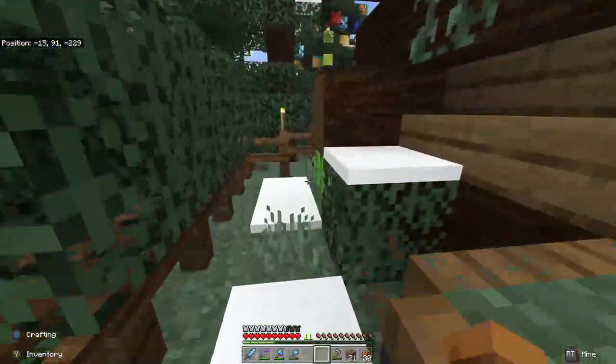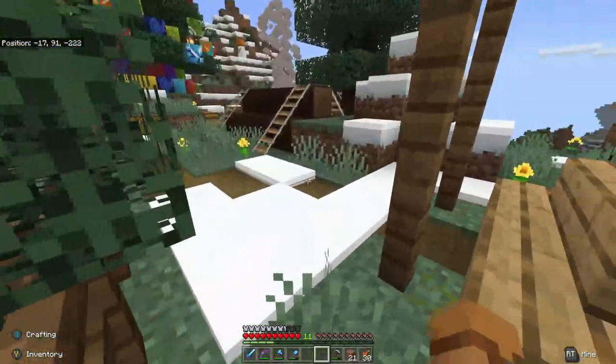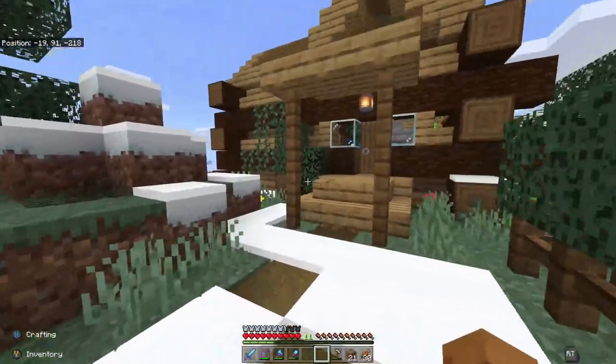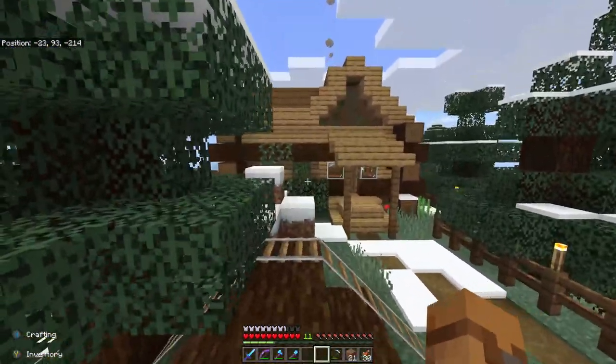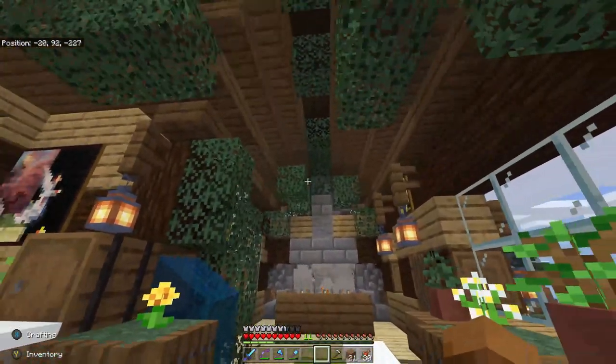These guys will help make it a little bit snowier and help make our build look better. And I believe we're going to call this done. Good look at the interior.